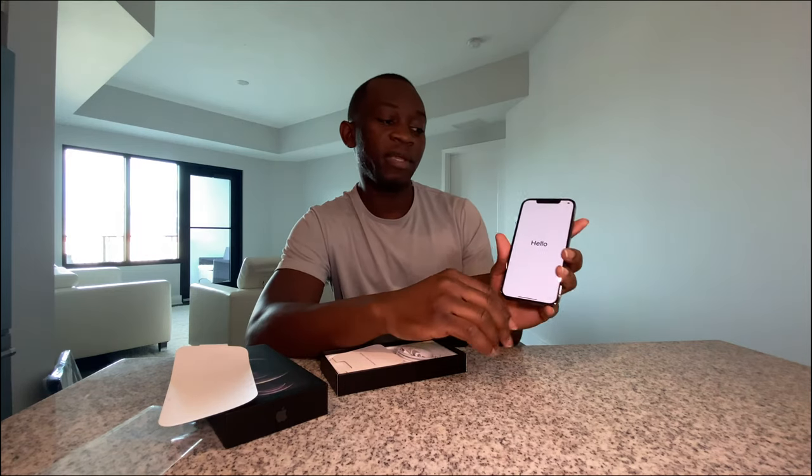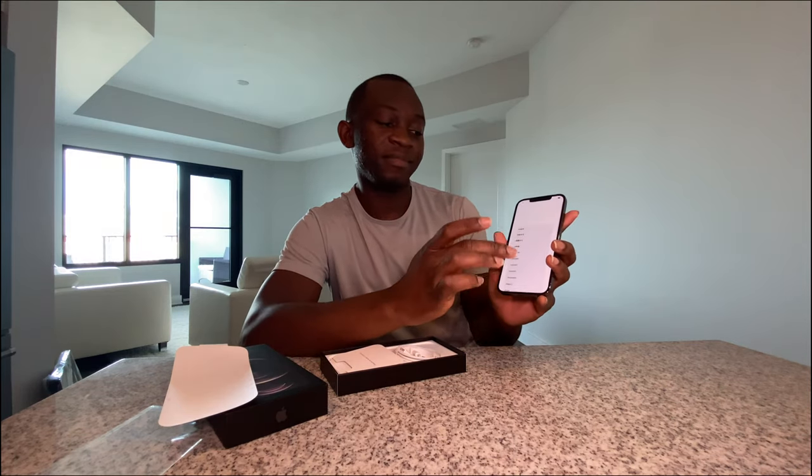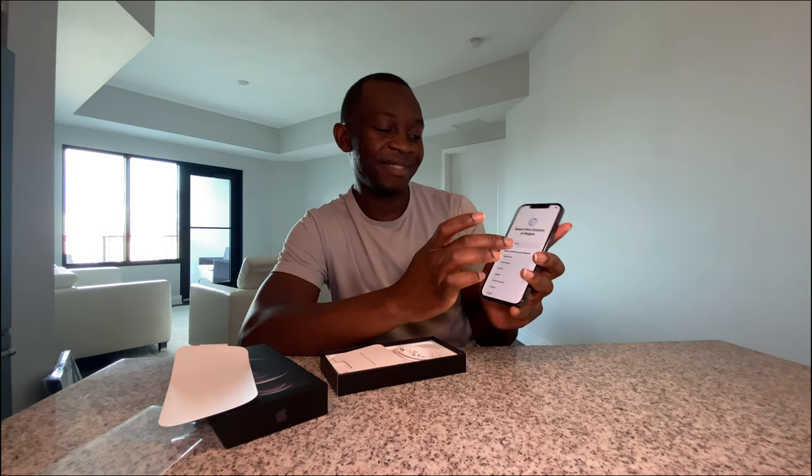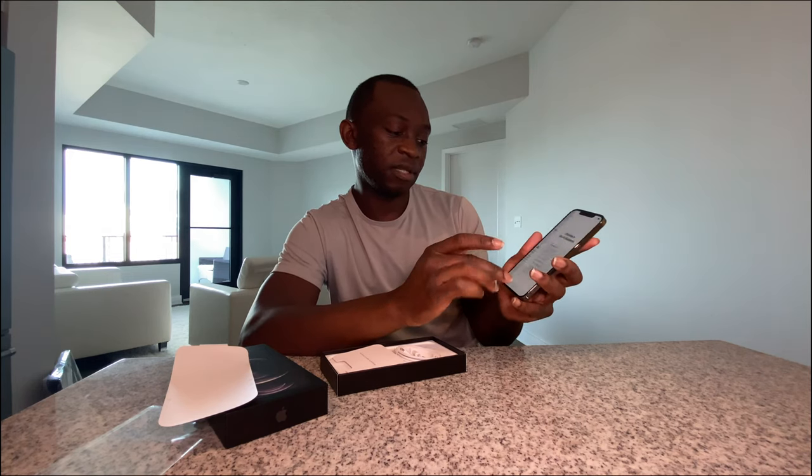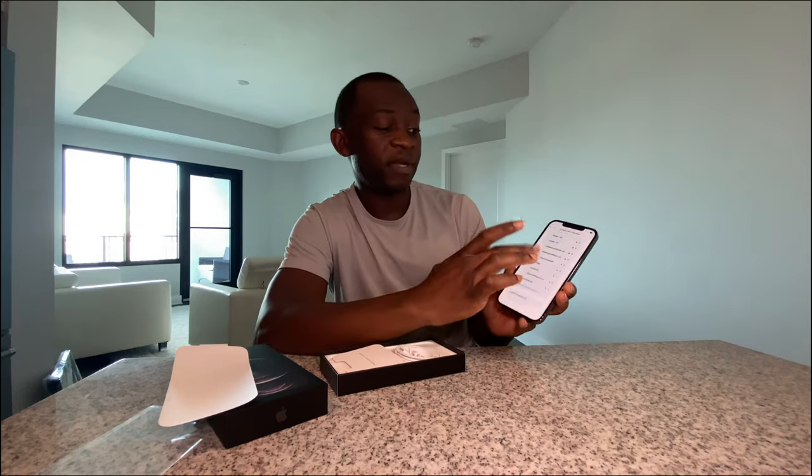Let's see, it's turning on right now. Oh yeah, hello — this is really beautiful. Set up manually or quick start — I like to do manually for every new phone. I'm going to put in my WiFi. My WiFi is just my name, it's on 5G. No, I'm not giving you my WiFi password.